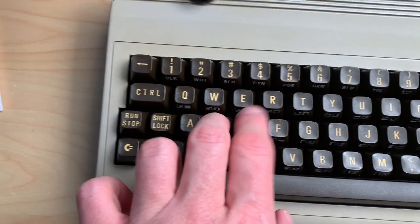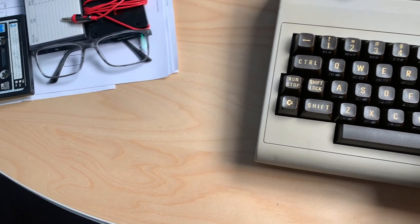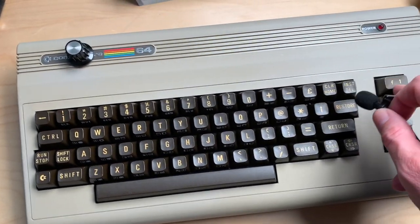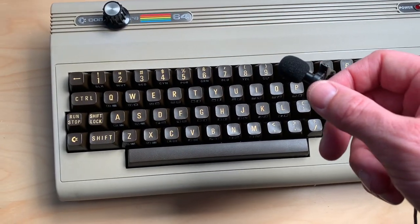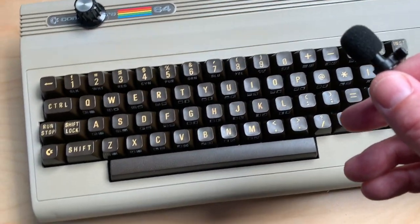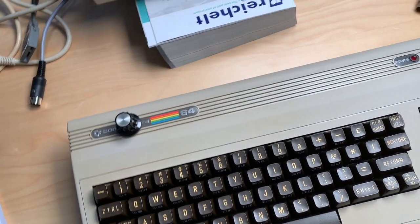Just a short video about those keys. Let me put the microphone close to the keyboard. That was an interesting find. I got this in my collection about two years ago — it's my workhorse C64, which I'm using pretty much every day, and I finally got to clean it. It came out really nicely and has this very special keyboard. Thanks for watching, and until next time — bye-bye!